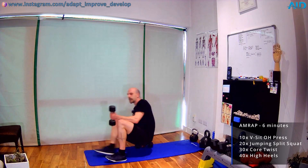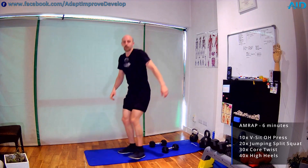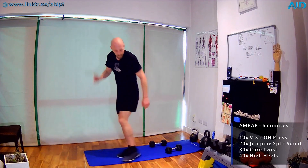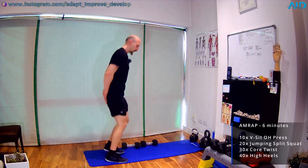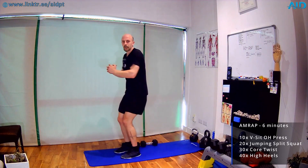First block: four exercises — 10, 20, 30, 40 reps. First: 10 reps V-sit overhead press. Second: 20 reps jumping split squat — split position and jump. Third: 30 Russian twists — grab a dumbbell, feet up, rotate with good trunk rotation. Fourth: 40 high heels — hands behind, kick the heel into the hand. Recap: 10 V-sit press, 20 jumping splits, 30 twists, 40 high heels. Go by your own tempo.